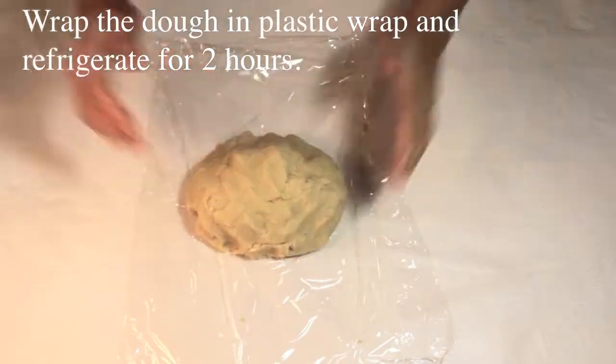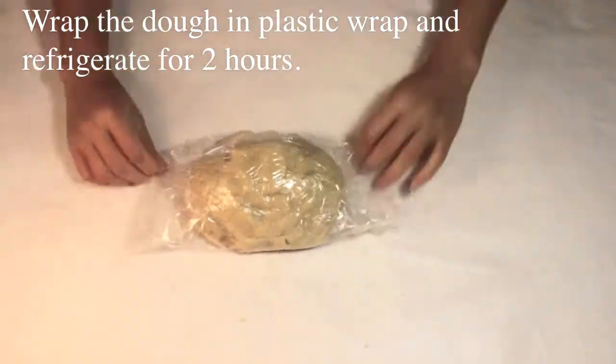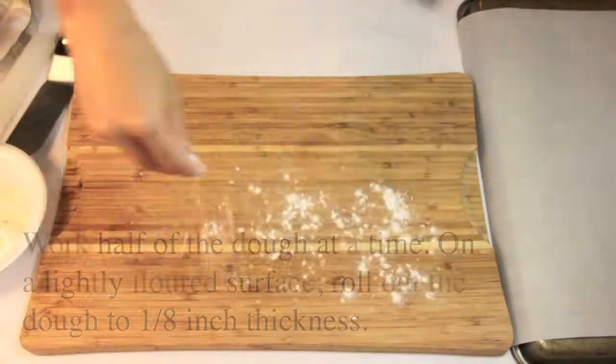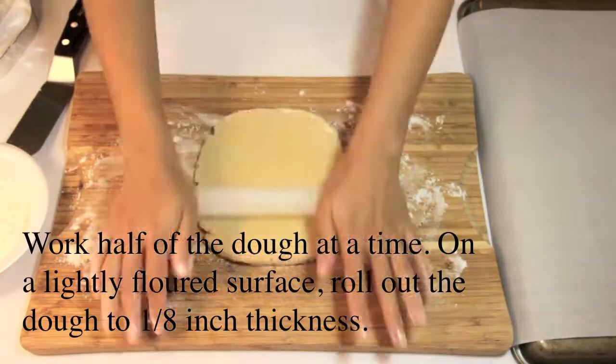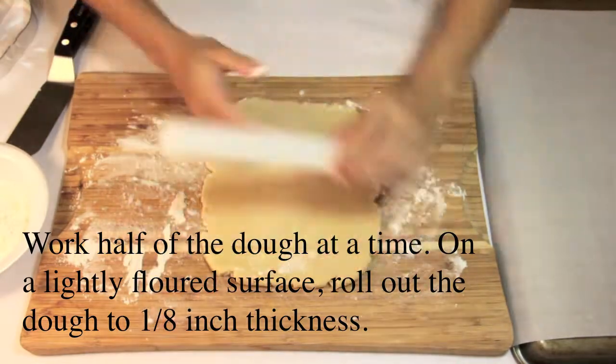Wrap the dough in plastic wrap and refrigerate for 2 hours. Work half of the dough at a time. On a lightly floured surface, roll out the dough to 1/8 of an inch thickness.